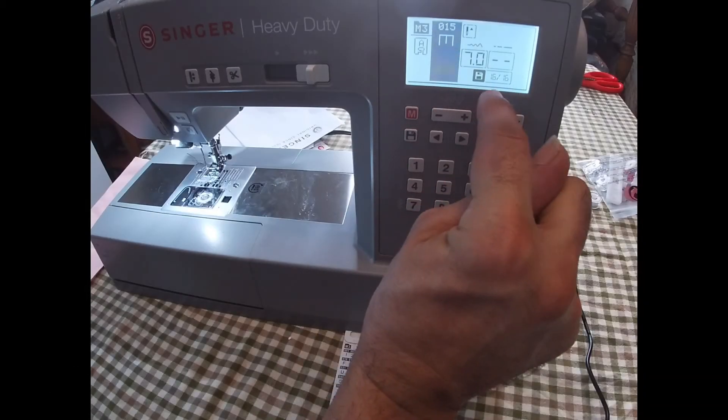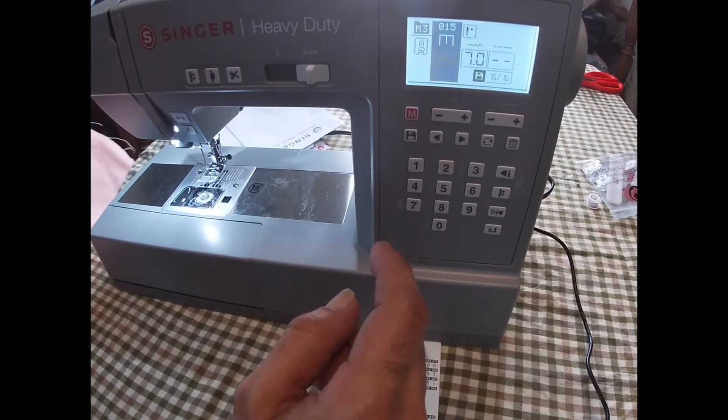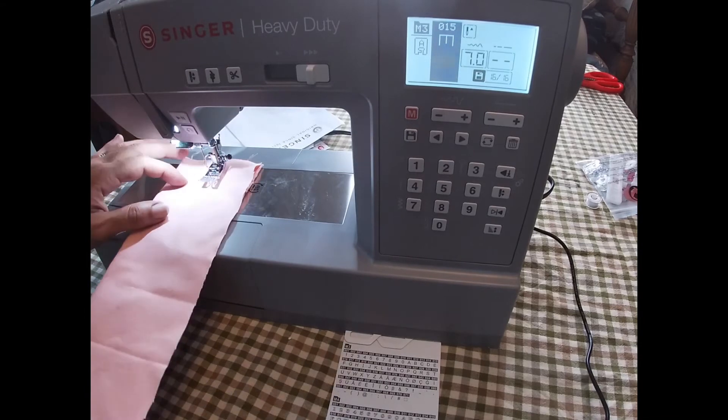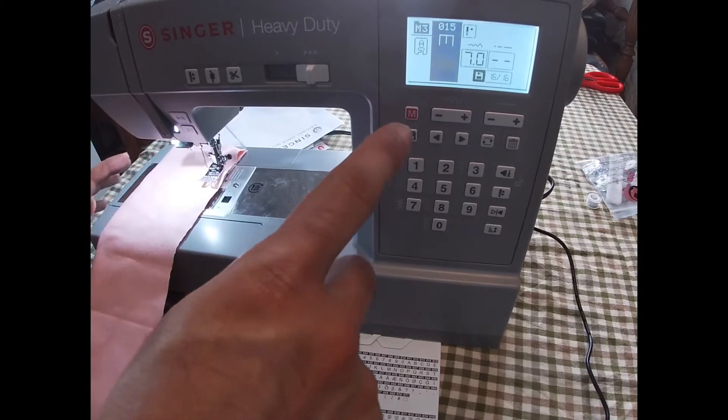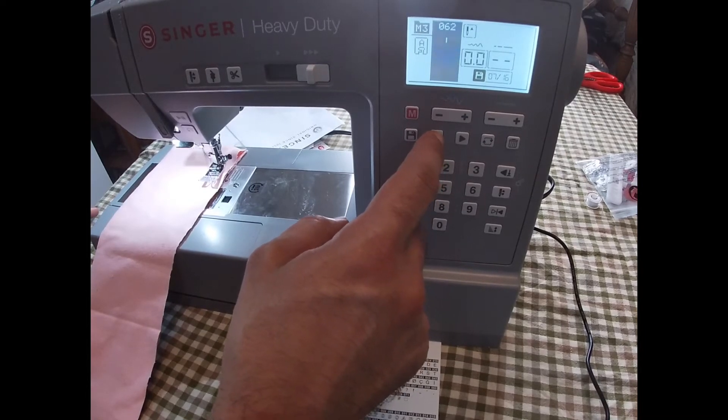So then you can see on your screen there are 16 letters or designs in this stitch pattern that we're going to stitch out. If you want, you can use the arrows and go through and make sure your message is what you want.